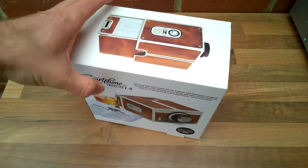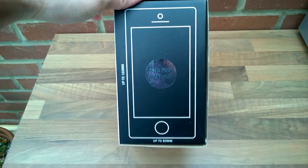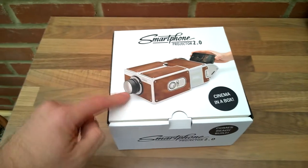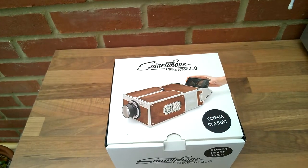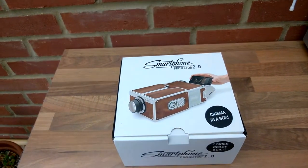It's basically just a cardboard little projector device. What it probably has is just some box inside, and as you can see there you just slot your phone in. At this end you'll probably have some sort of lens, and then you'll just play a movie on your phone and it'll obviously just reflect all the light through the lens onto a wall. So let's open it up.